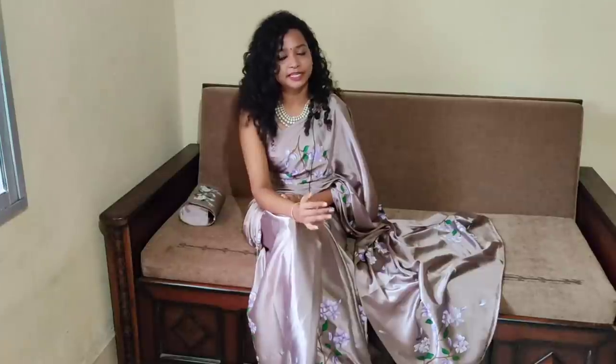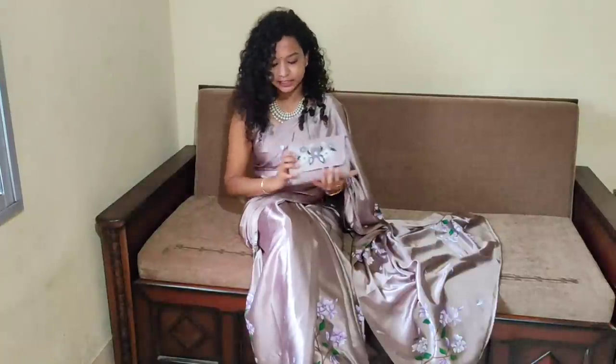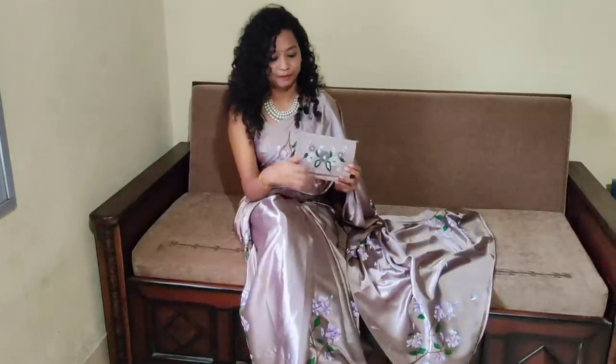In this video, I have used this same fabric to make a beautiful clutch bag. This is our party wear, so normally black or brown color handbags don't look good. So I have made this beautiful, matching embrace clutch bag. And now you can use it as a sling, as you can see in the video. So let's see how it is made.